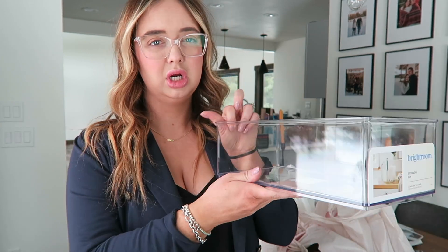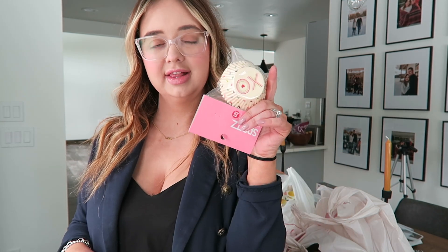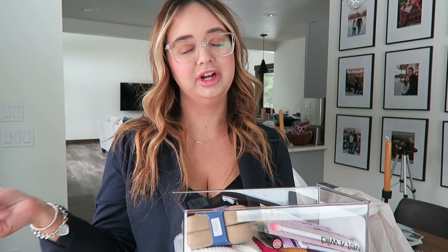I picked up three of these clear bins — they were like six dollars a piece, I'll have to double check — and I'm going to use them in the kitchen in one of the cabinets that I haven't finished organizing. I got some little Valentine's Day cupcake tins because I want to make chocolate chip muffins.